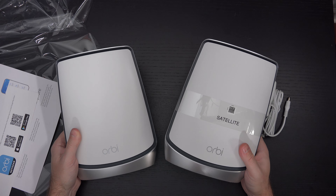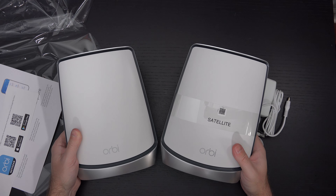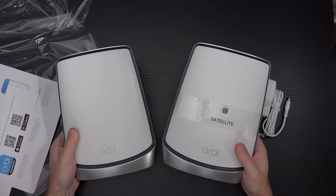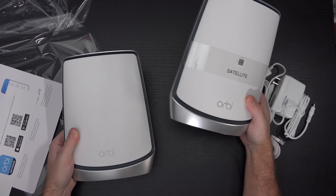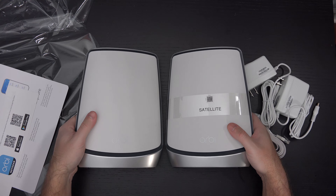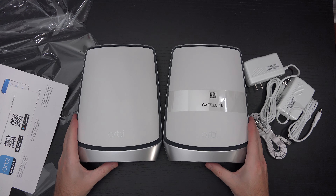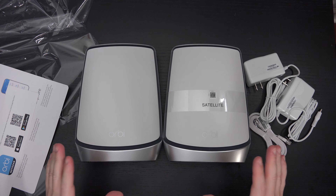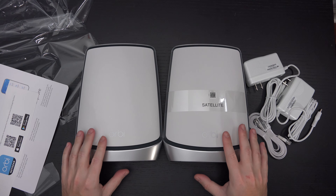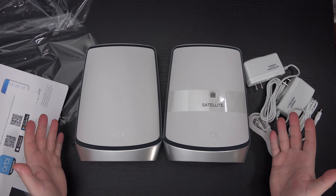Netgear does sell a lower-end model than this that doesn't peak with the same amount of bandwidth — that's why it's not as expensive. I think it's around $440 to $450 retail, and that system is ideal for those not interested in or not already on gigabit connections. But if you're already paying for gigabit bandwidth, you should have a mesh router system like this so that gigabit is spread throughout your home and all devices can take advantage of it.